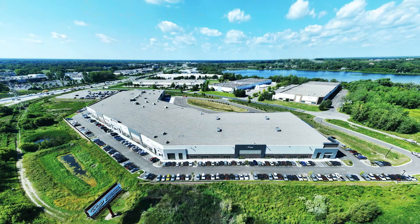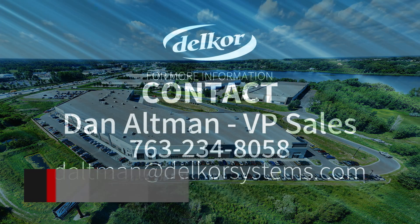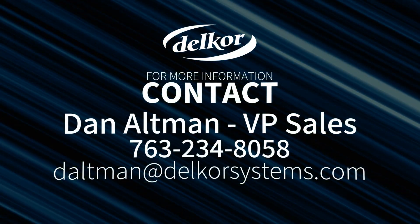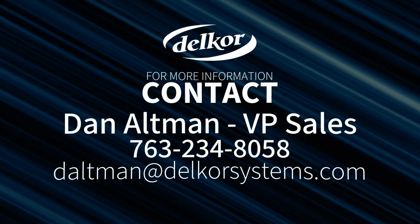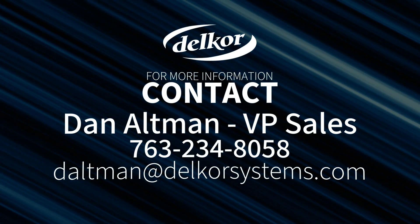DELCOR frequently hosts customer tours of our new state-of-the-art 300,000 square foot manufacturing campus in Minneapolis, Minnesota. If you have interest, please contact Dan Altman, DELCOR's VP of Sales, at 763-234-8058. Thank you.